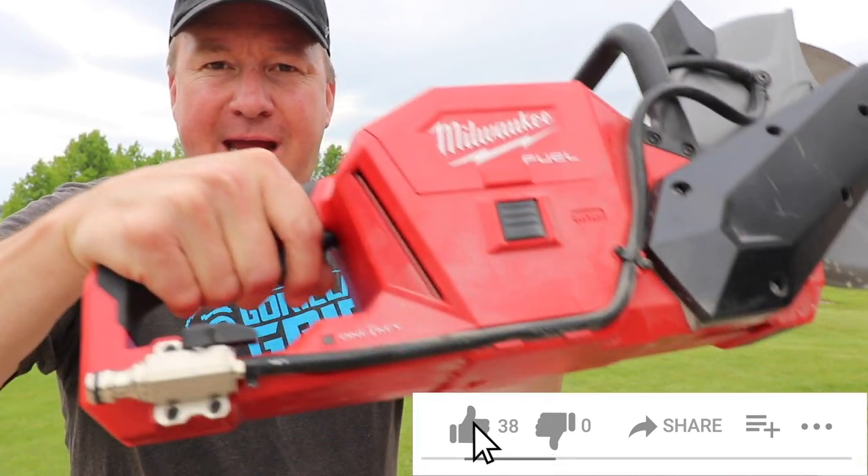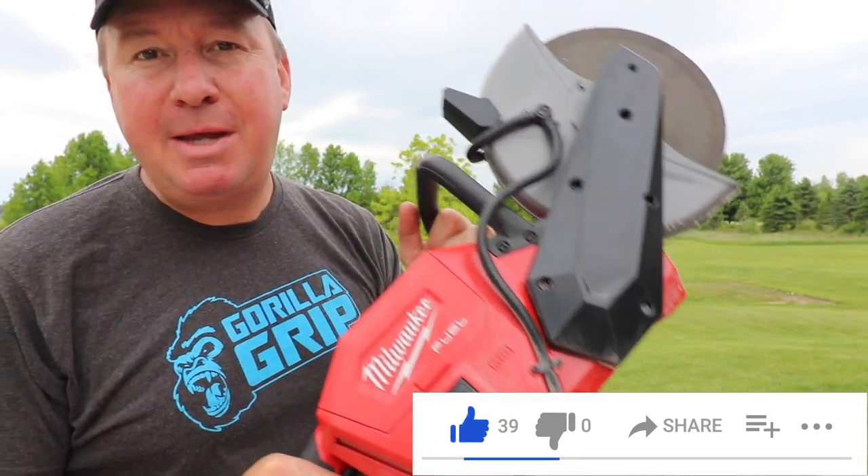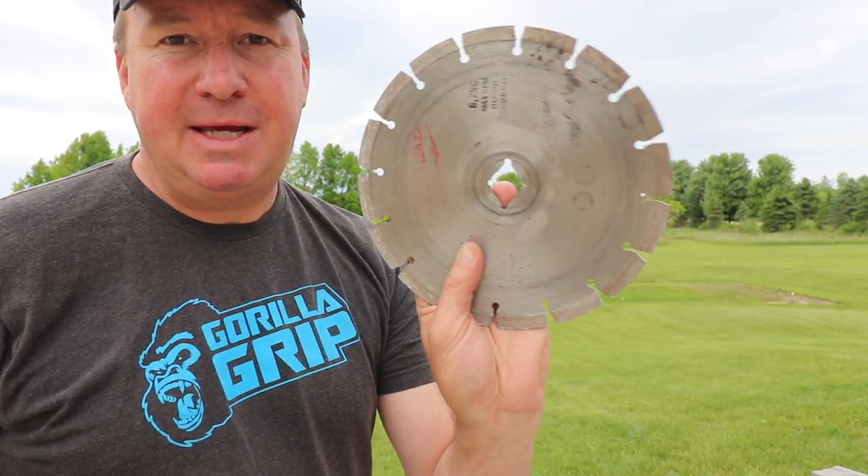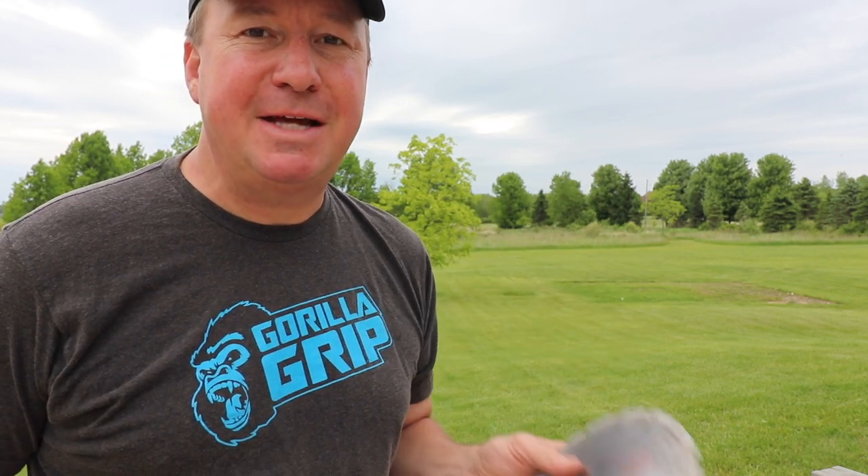I believe it was last fall that I had this on my channel. This is the Milwaukee M18 Fuel 9-inch cut-off machine, or cut-off saw. I've been really happy with the performance of the stock Milwaukee diamond blade right here, but I really never compared it to anything else. So today is going to be a good opportunity to have a little comparison and see how the two compete against each other.